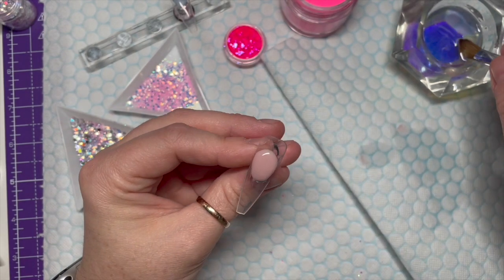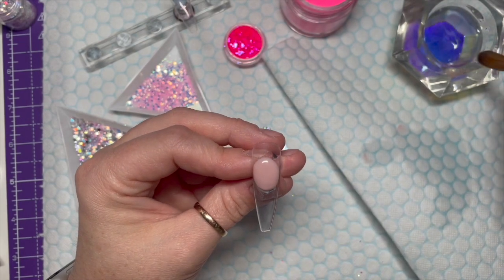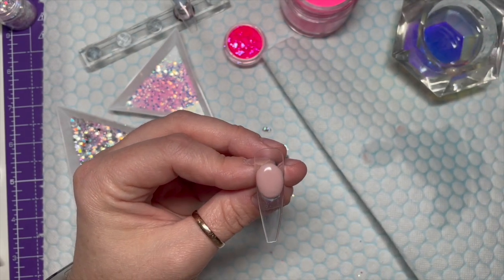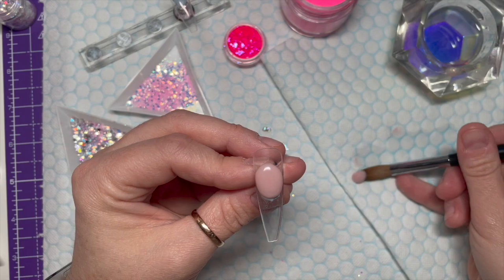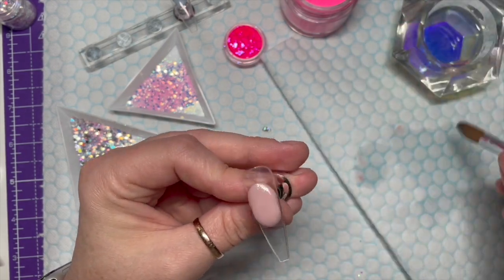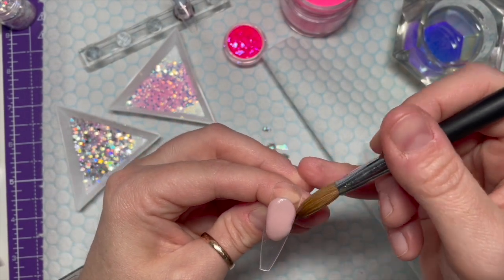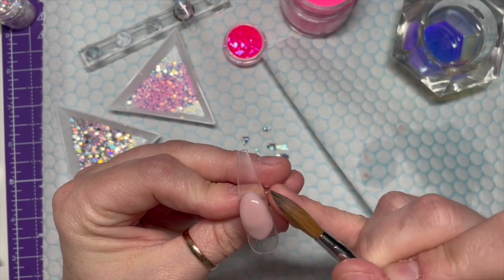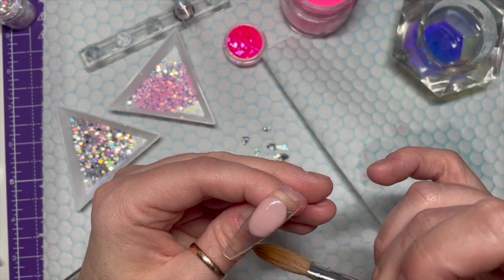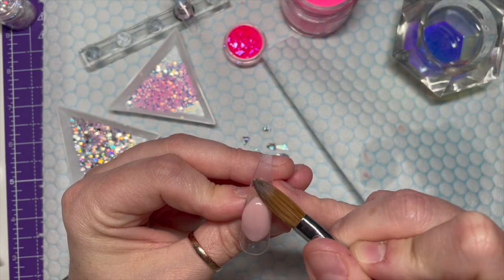On this nail we're going to do the nail bed first and then the free edge. On the next nail - if you've seen the thumbnail - they're kind of backwards. The first nail has a natural colored nail bed with a glittery free edge, and on the next nail the nail bed is actually the glittery design and the free edge is the nail bed color. So it's a little bit backwards.